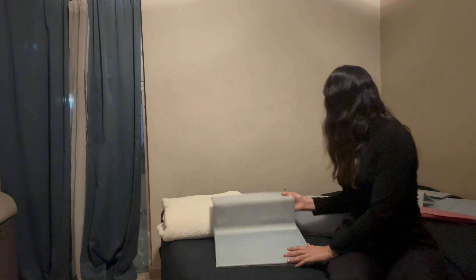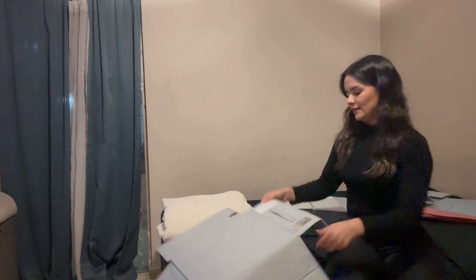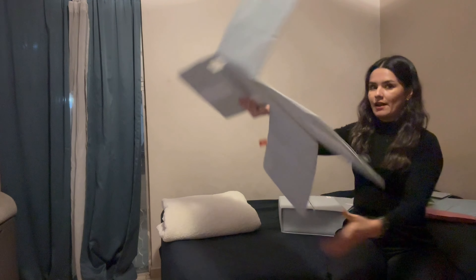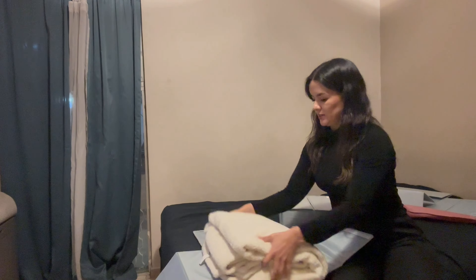Actually, four organizers came in your product — I just noticed. I thought it was just three but there are four of these. So now I'm gonna put this one inside. You can use the zipper or use only the velcro. And ready.